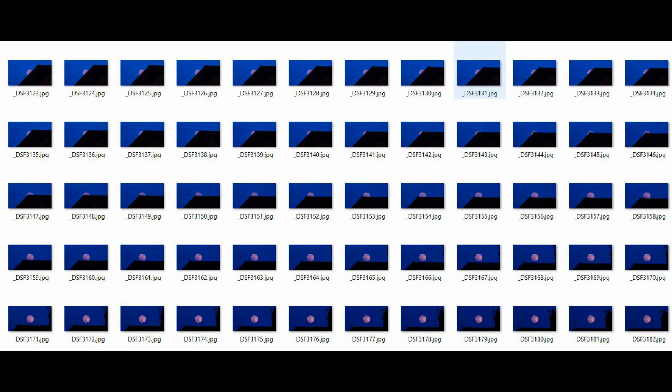You can edit them in Photoshop and I crop mine into a 16 by 9 format so that I can then create my time lapse. I just use VirtualDub, which is a useful piece of free software.